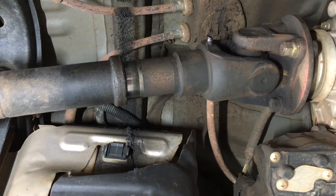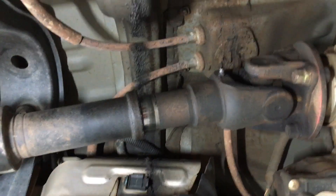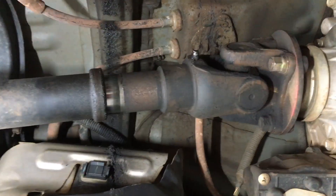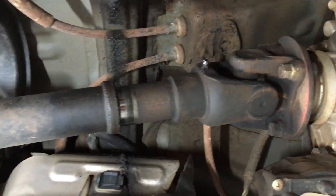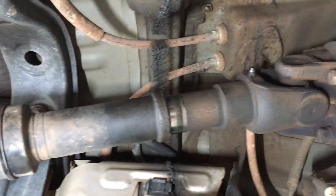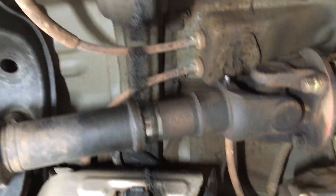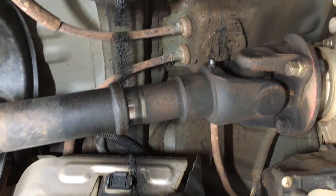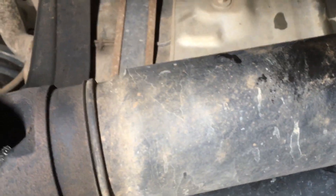Everybody's probably put grease in a grease nipple before, whether it's a trailer with bearing buddies or under a full drive sort of thing. So it's not an expensive or big job, whether you call it a driveline service or lubricating the driveline or whatever you want to call it. On the Prado there's only 6 grease nipples, and once the vehicle's jacked up or up on a hoist doing a service, it only takes about 5 minutes. So you shouldn't be paying a lot of money for it. You can buy a grease gun and do it yourself. I'm just going to show you where the grease nipples are.